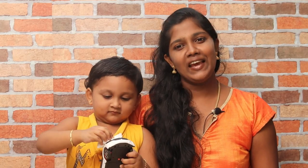Hello friends, I am Binsi. How are you? We are safe here. Everyone is safe here.